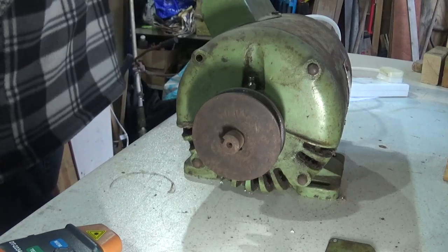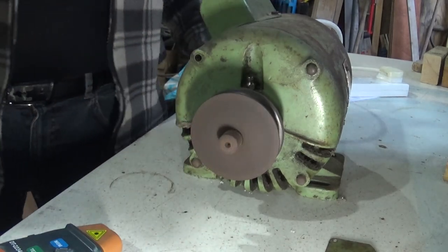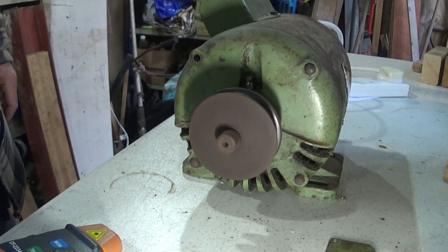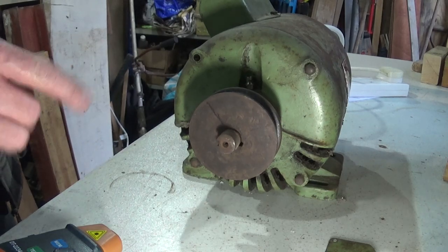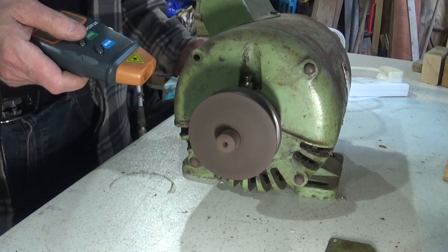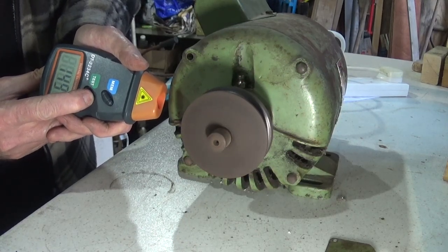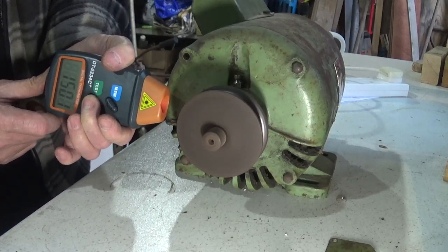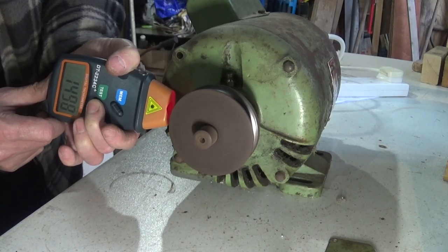Let me put a mark on it so you can see. You can see it's definitely running clockwise as it slows down. I'm slightly concerned by a slight knocking noise — I'm not sure what's causing that. Let's see what the revs are. I've put a little reflective strip on there and it's about 1500 RPM.